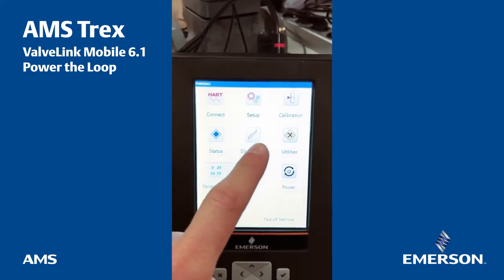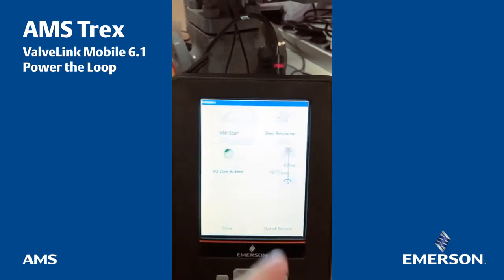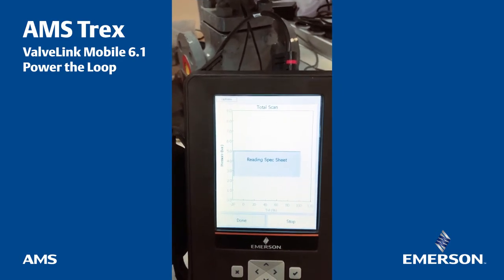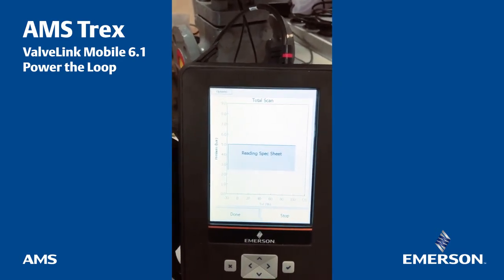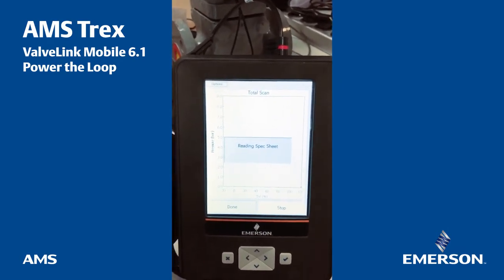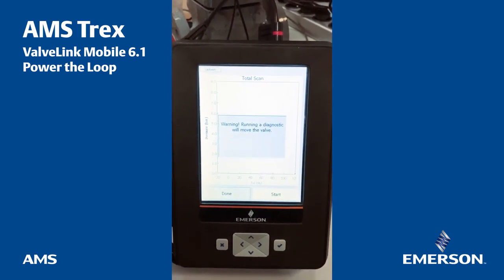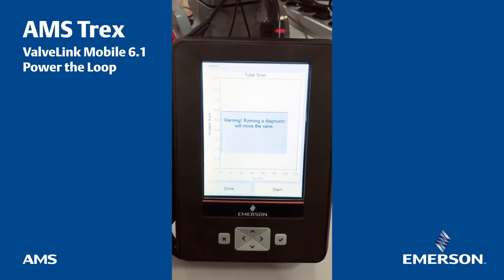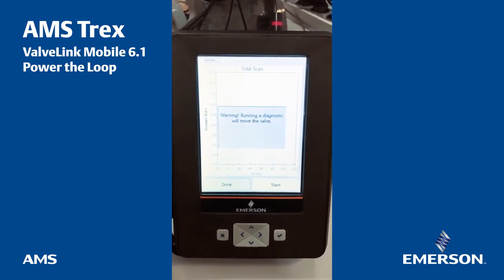If now I want to go back to 50%, it will need some pressure and bring back to 50% — so that's one of the capabilities. Outside of this, you can make a diagnostic, you can make a total scan. It's reading the spec sheet and then it will start to make a full signature of the valve. That takes approximately two minutes and you will see the curve that will start.